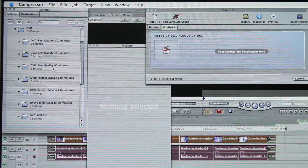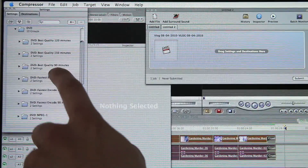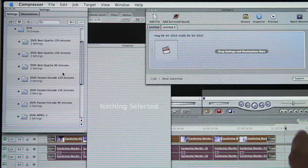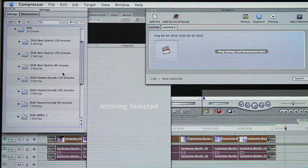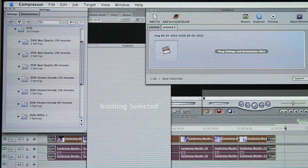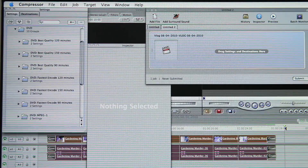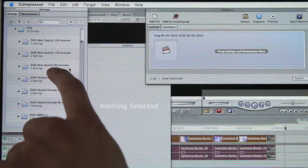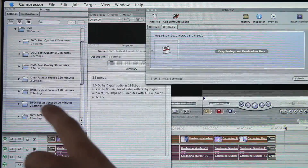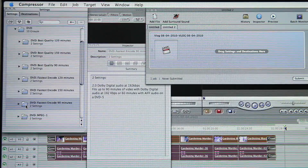Depending on how big your footage is — do you have 90 minutes of footage? You can get 90 minutes of footage onto a DVD. Right now I only have 28 seconds, so let's just pretend your footage is like 5 to 10 minutes long. You don't have to compress 120 minutes down — you pick the smallest setting. The smallest right now is 90 minutes. To save myself time, I'm going to use the Fastest Encode, which means it's only going to do one pass. You should probably use Best Quality.